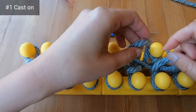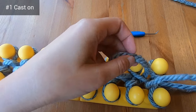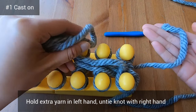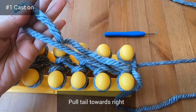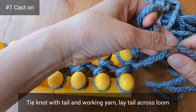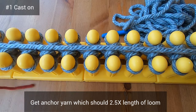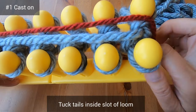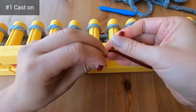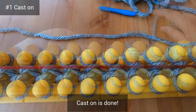Keep removing the extra slack all the way to the right. At the right side, with my left hand I'm holding the extra yarn, and with my right I'm removing the knot I tied to the loom at the beginning. Now I pull that tail to the right, taking all the extra yarn with me. Then I tie a knot with the tail on the working yarn and lay the tail across the loom. Next, I get my anchor yarn, which should ideally be two and a half times the length of the loom. I tuck the tails into the slot inside the loom — this anchor yarn helps pull the project down as I make progress. The cast on is now completely done.